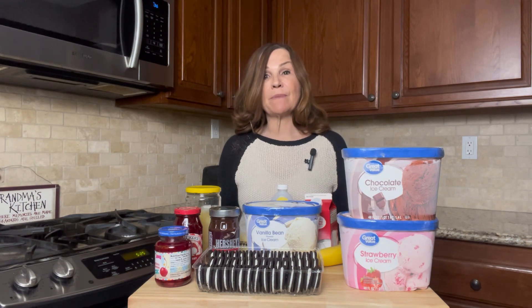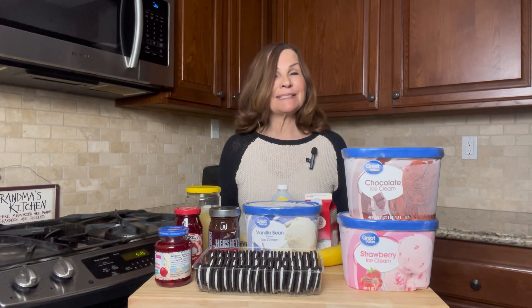This is Donalyn Fraser from Living Your Best Life at 60, and tonight I'm going to be starting a banana split ice cream cake. I say starting because it takes about 11 hours of freezer time.